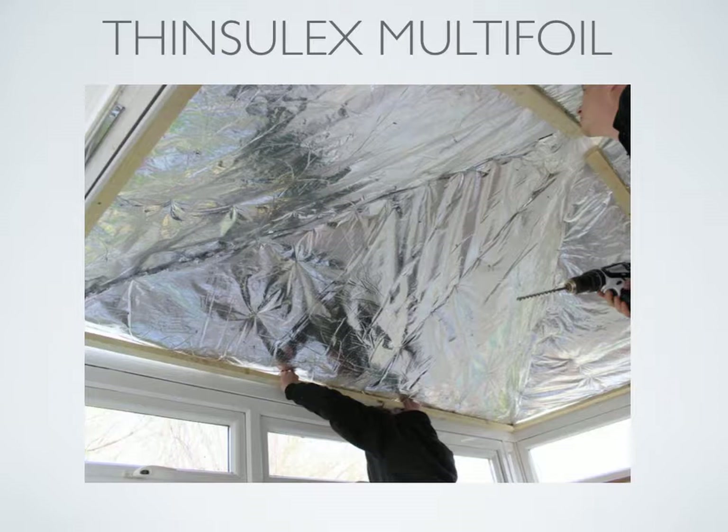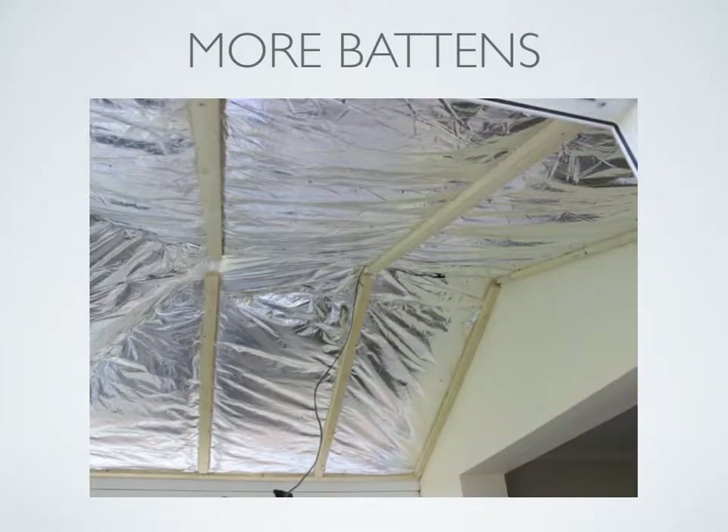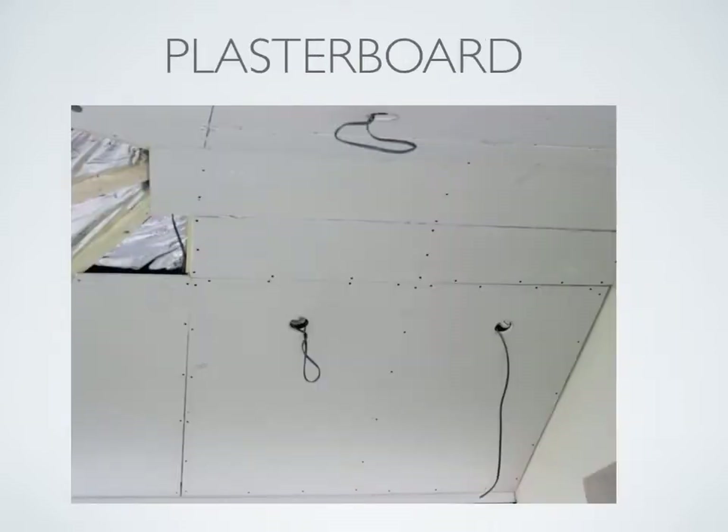The insulation is equivalent to having a quilt installed. The Thinshell X is then secured by fitting more battens onto the battens previously installed onto the rafters. Now we are ready for the plasterboard, which is easily cut and screwed onto the timber battens. The idea is to copy the original conservatory roof design.